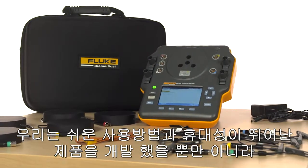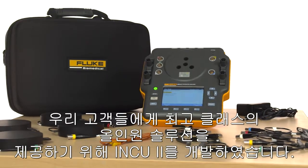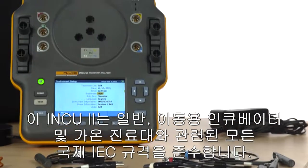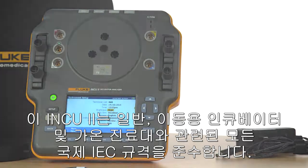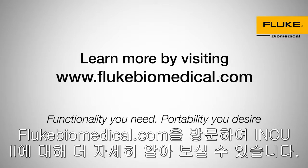We've designed the INQ-2 to not only be highly portable and easy to use, but give our customers a best-in-class, all-in-one solution. The INQ-2 is compliant with all global IEC standards for radiant warmers, incubators, and transport incubators. Learn more about the INQ-2 by visiting flukebiomedical.com.